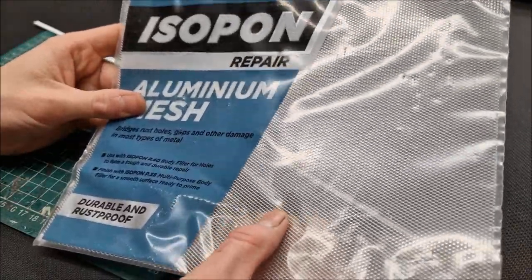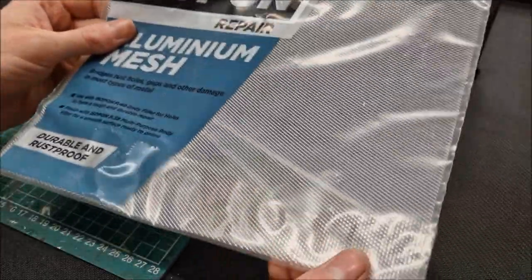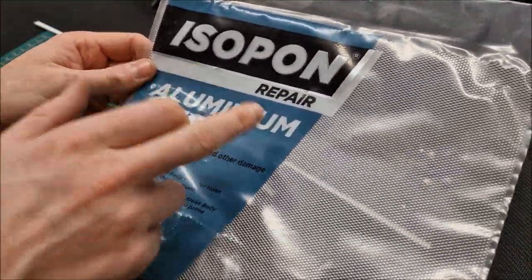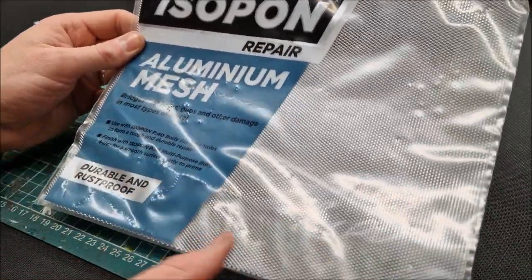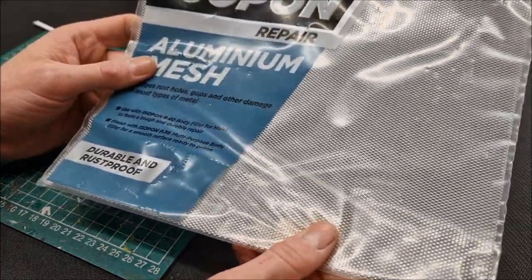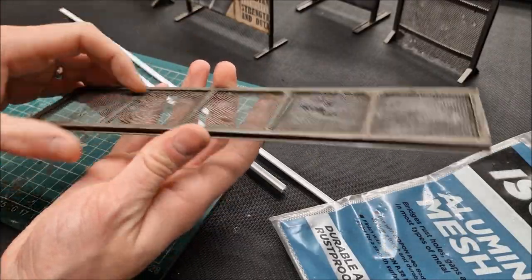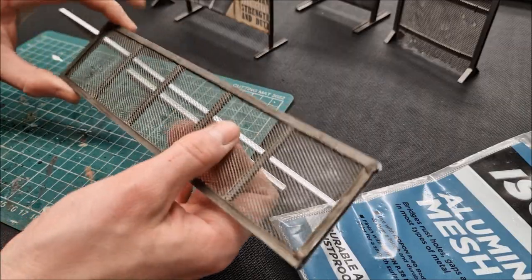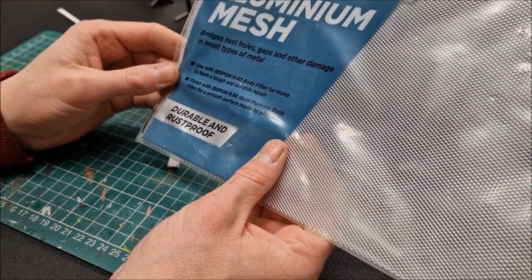It's very common — used for repairing holes in car bodywork. Just an aluminium mesh. If you type in 'car body repair kit' or 'aluminium mesh repair' you'll see it. It's made of aluminium — durable, rust proof, and flexible, but still with enough strength to span across gaps quite nicely and miniatures will sit on it no problem. You can do a bit of battle damage on it as well.